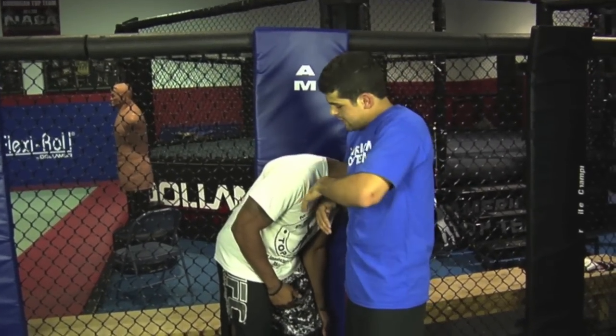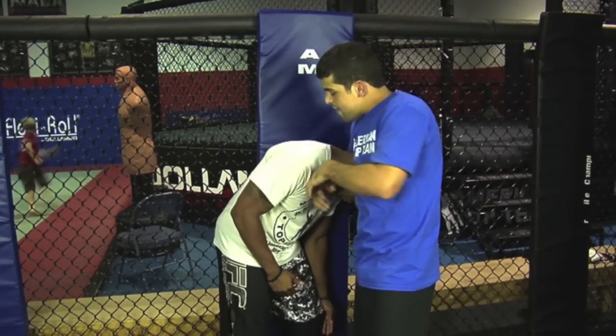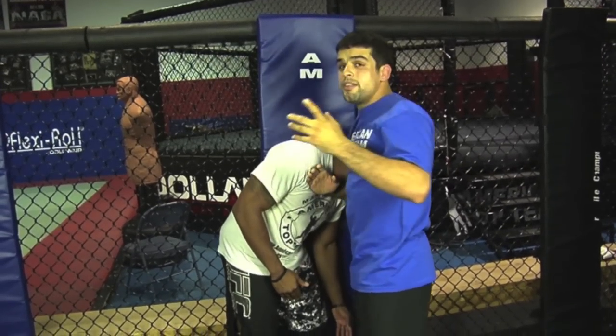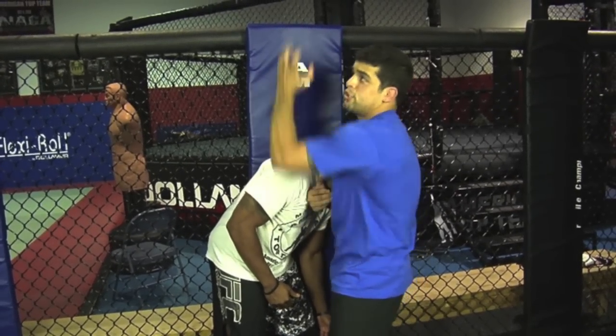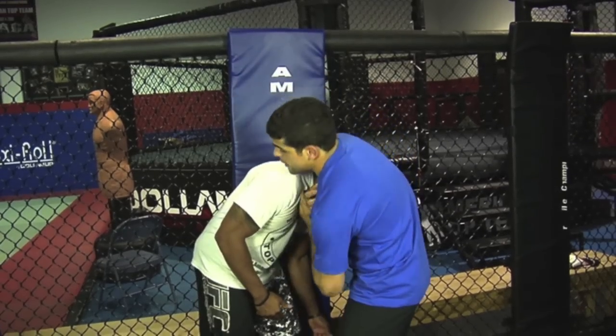Usually what people do is get their hand from on top. But once you have the hand on top, you don't have the same leverage. The way that John John does it, get the hands under, then push it down all the way up. Doing it that way, you're really going to get a lot of leverage right here.